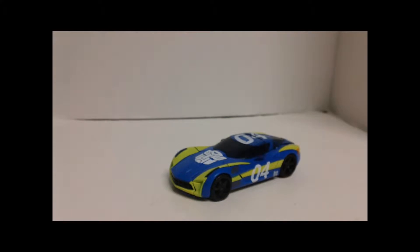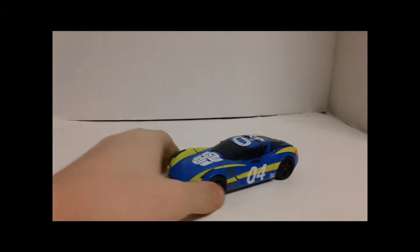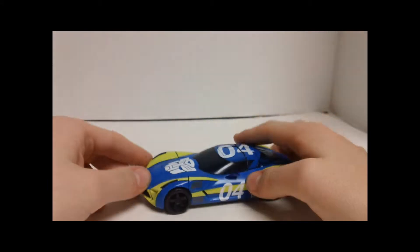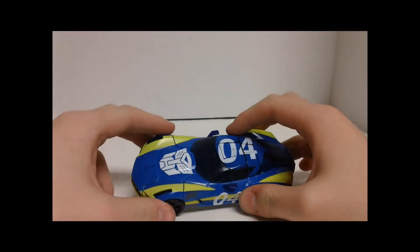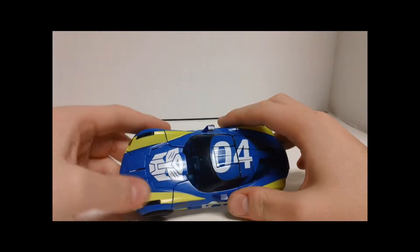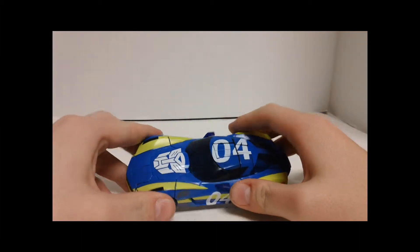This is the video review for Transformers Dark of the Moon, Walmart exclusive, the Sideswipe figure — or as it would be known, I believe, Nitro Sideswipe or something — no, it was Rally Sideswipe, that was it. Some of the figures on TFW2005's resources section refer to this as the Rally Sideswipe, but on the actual card it just says Sideswipe.